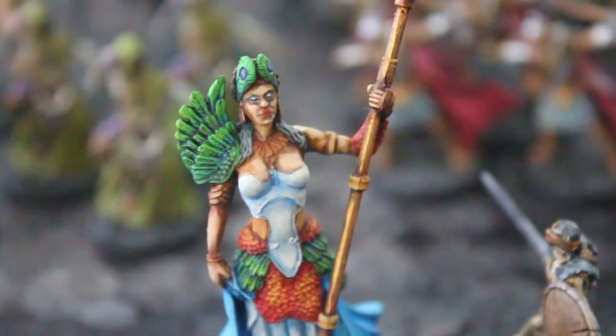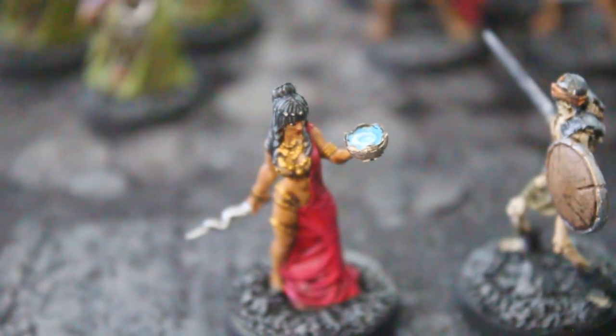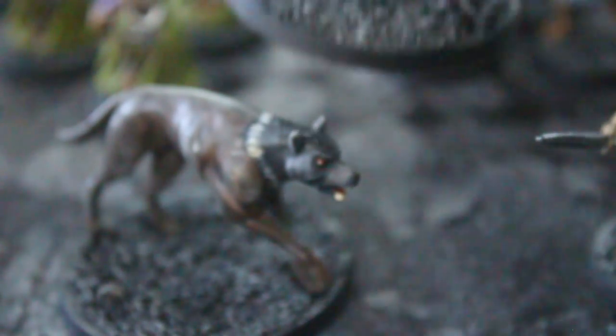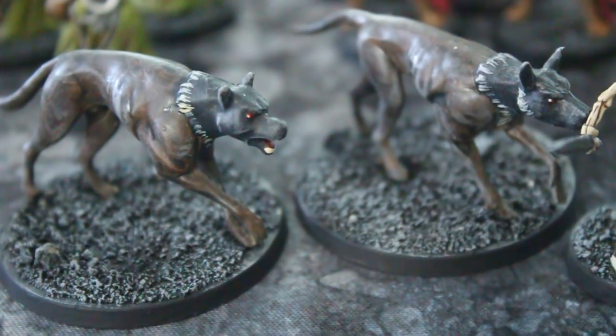It makes me happy. And a lot of the little ones are really cool looking too. This gal — the bowl — an oracle of some kind. One of my favorites from this set are these dogs, and these are on 40mm bases. So they are, as you can see, pretty huge and cool looking.